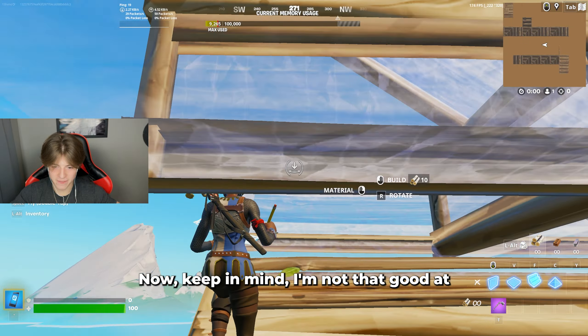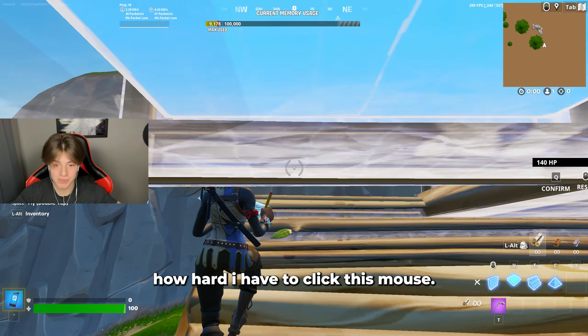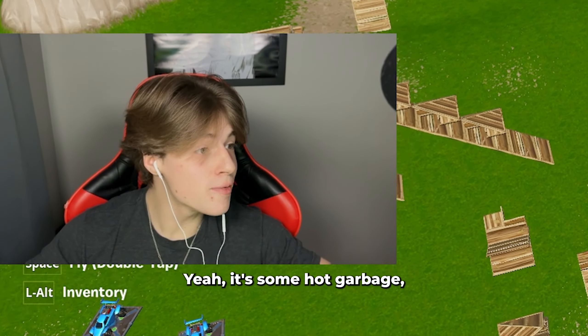Keep in mind I'm not that good at Fortnite, I'm not like the goat. You hear how hard I have to click this mouse to even register? It's some hot garbage. But that's enough feeling it up.